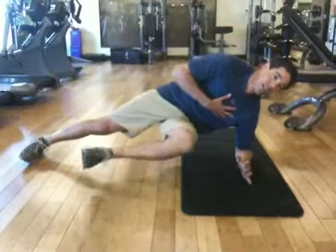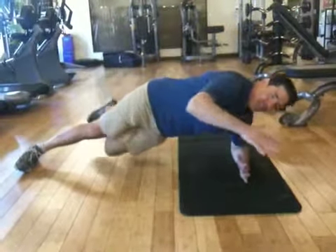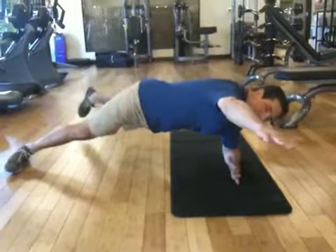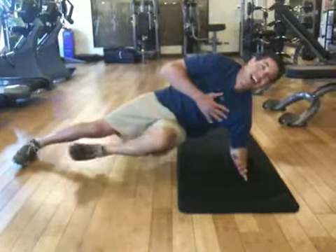This leg's coming forward, pushing all the way back. Nice. Stretch there. Really feeling all your core muscles working. This is awesome. Nice burn.